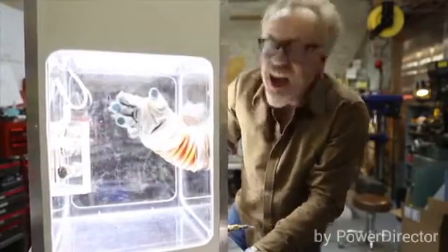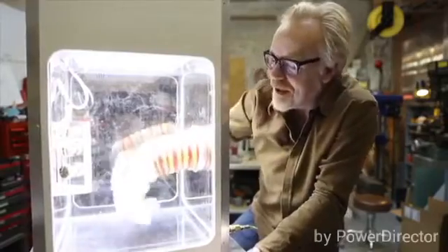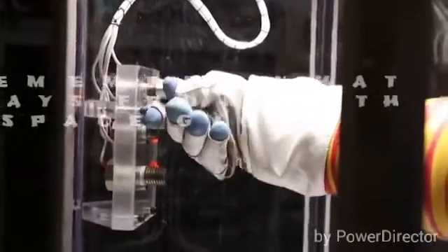I'm astonished by how difficult it is to actually move around. The idea from the movie Gravity that you could just reach out and grab something with one of these gloves? No way. Not gonna happen.